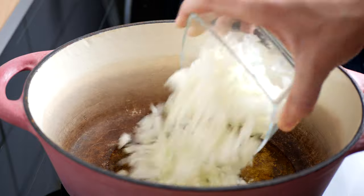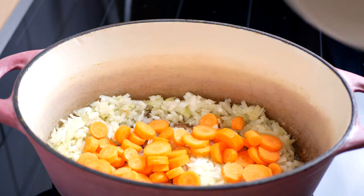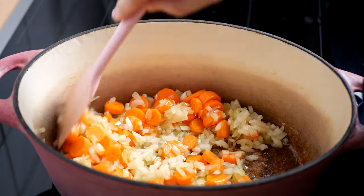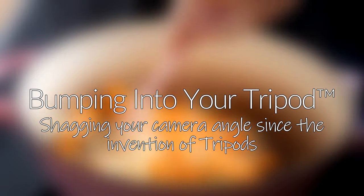Once that is done, again sweat off a large onion in a dish suitable to hold large amounts of ingredients. Add your carrots and stir them around for a bit. And now, a quick message from the partner of this video: bumping into your tripod — shagging your camera angle since the invention of tripods.